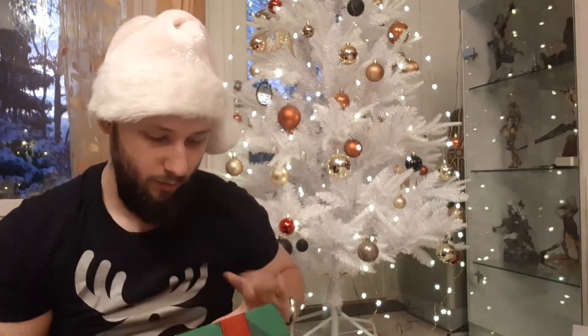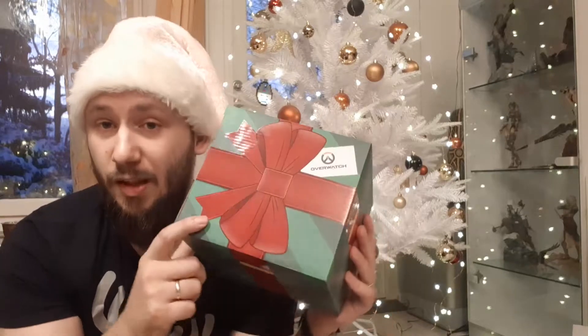This was my unboxing video. I really hope the stockings will be available. I don't hope that I need to buy a second box, because I don't know if they have much different kind of boxes. This was the Overwatch unboxing. Thank you guys for watching, hope you enjoyed it. Merry Christmas, and see you in my next video. Ciao.